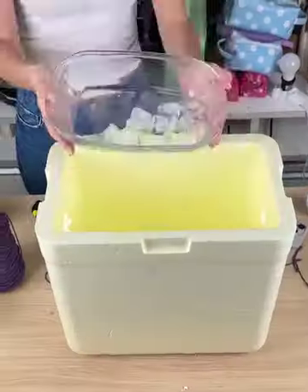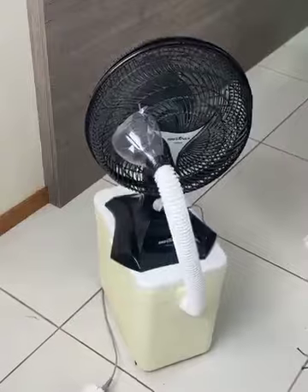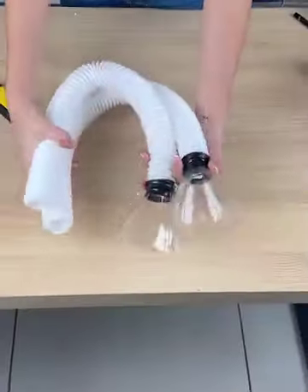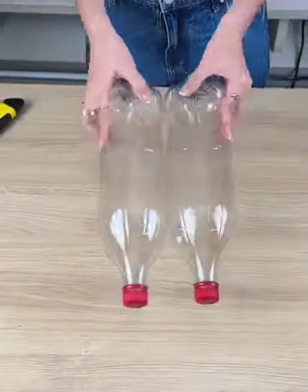This will freeze the house - put ice on your fan and you'll never use air conditioning again. The tip is very simple to do. For this we will need two plastic bottles.